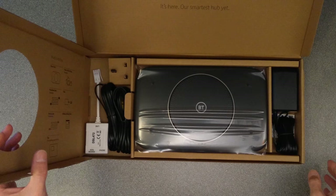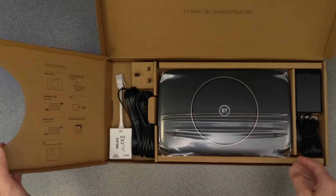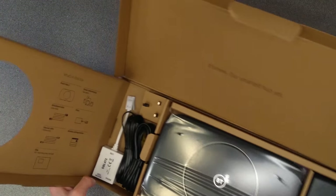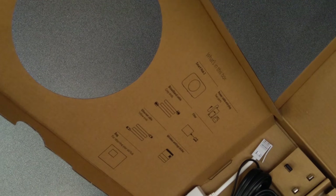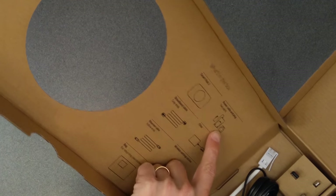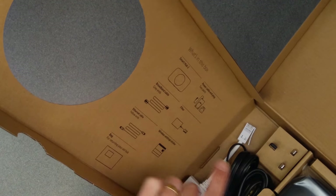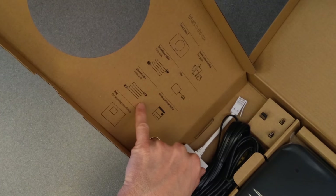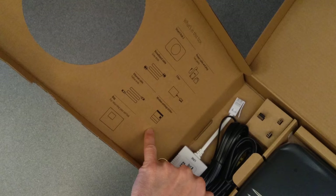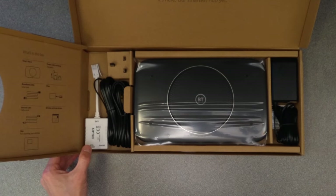It comes in a package which can fit through the letter box — a very thin package. Inside it tells you what should be in the box: the BT Smart Hub 2 obviously, a power cable and plug in two parts, the grey DSL cable, an ADSL or VDSL filter, a DSL filter, an Ethernet cable with two yellow ends, a wireless settings sticker — which is interesting, yes that is indeed a separate sticker — and a bag for returning any old hub or router you may have.